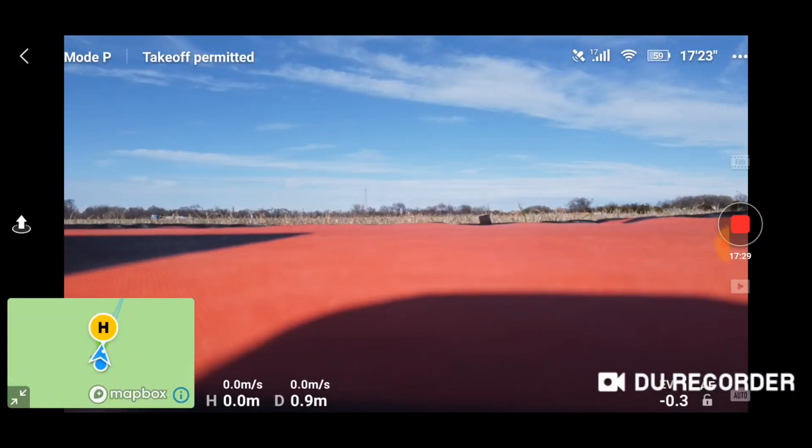The Mavic Mini has a neat little feature called Find Drone, and it works really well. I'm going to demonstrate how it works.